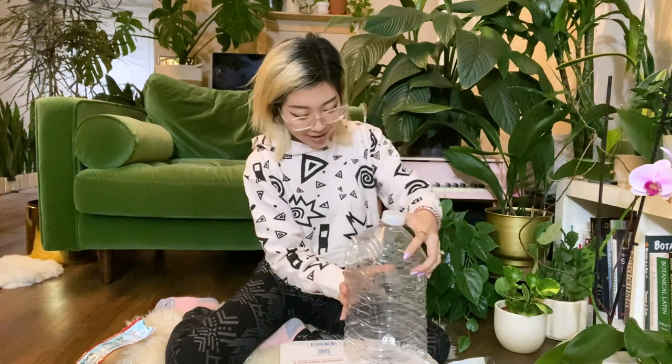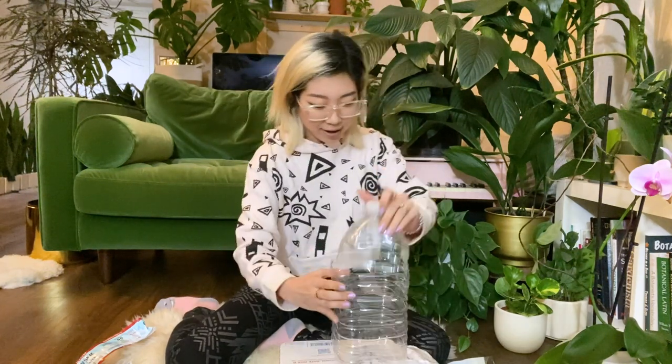This bottle is so crushed it doesn't even really fit back together — this is not ideal. But anyway, here we have it. It's temporary and I'm going to just put them in here and close it off.